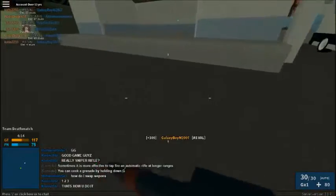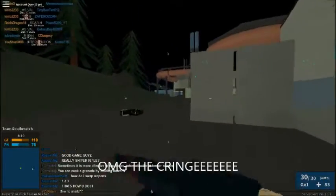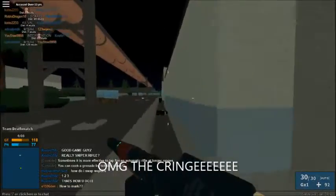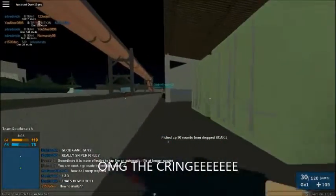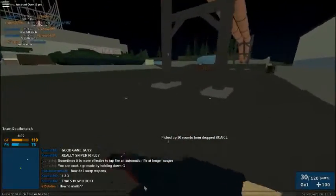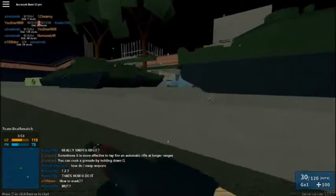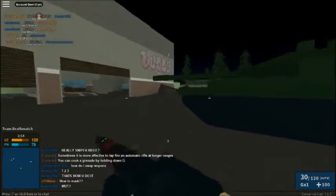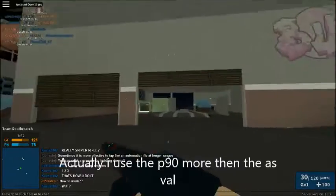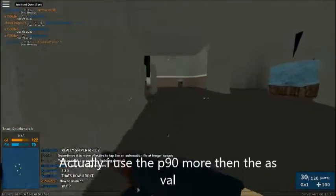So I'm using the AFL right now. I'm running no stock barrel, stock sights, and I think I'm going angle grip — that's basically the only thing I have on this gun. Anyways, I'm getting to the class setup part of the video. This is a really well-balanced gun. I love this gun. I use it a lot more than my old gun I used to use a lot, which was the MP5.